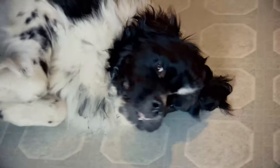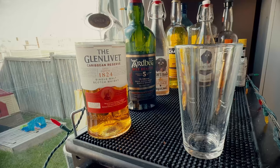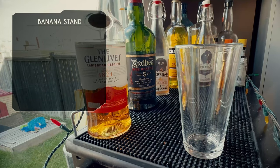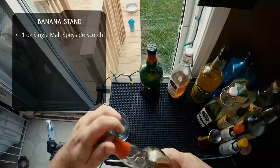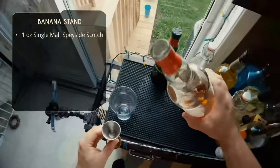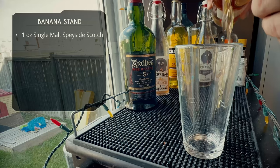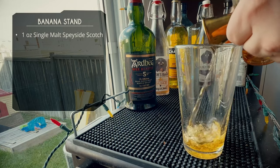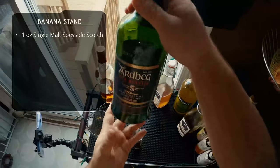There are a few banana stand recipes floating around. I'm using the one from Difford's Guide, which called for these specific ingredients. The recipe on Difford specifically calls for an ounce of single malt Speyside Scotch. I'm using Glenlivet Caribbean Cask — it has nice fruit notes from the rum casks and I think it's going to pair well with the banana flavor. But honestly, for this first Scotch, use whatever Scotch you have.